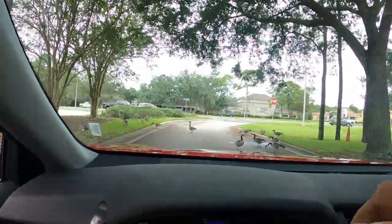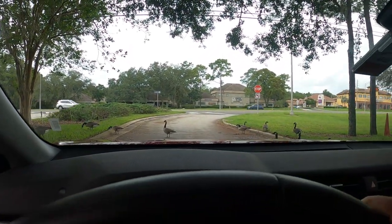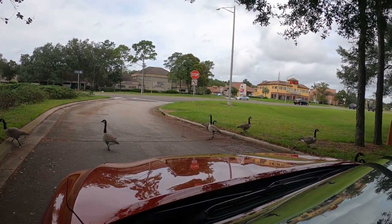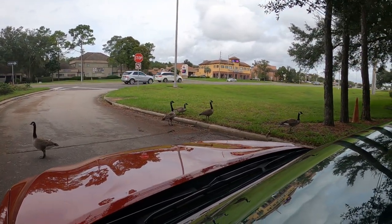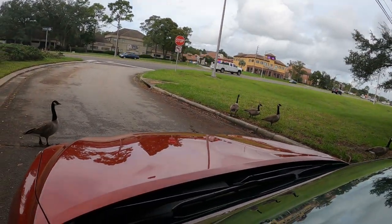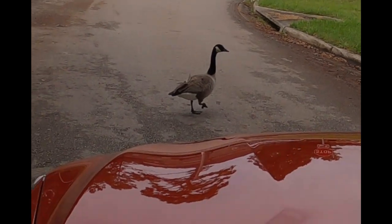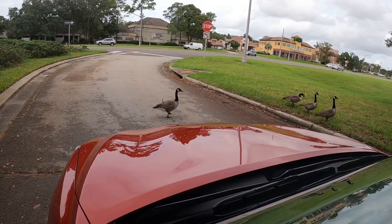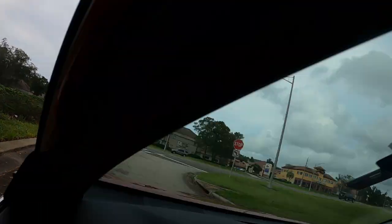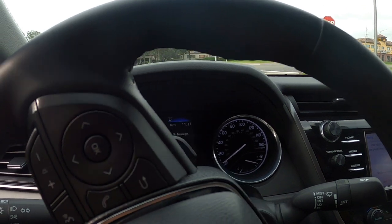Excuse me, are you guys going to let me get through here, please? Let me see — oh, that didn't work. Come on, baby, excuse me! This one doesn't want to cooperate — look at him or her. Oh, I didn't realize I could actually go around — I had enough room. Okay, I made it!